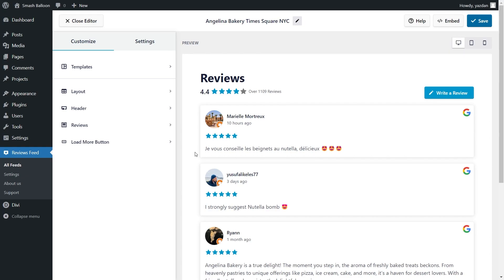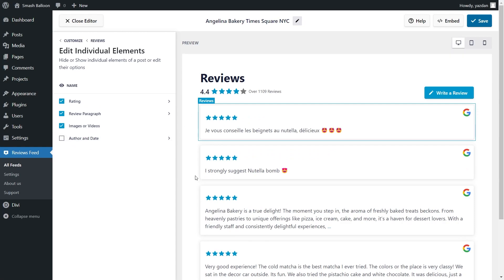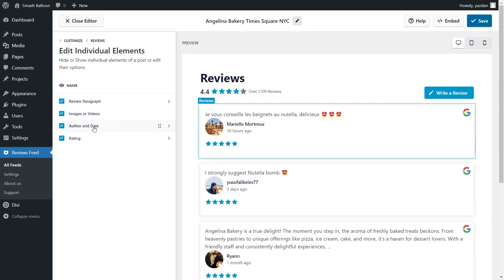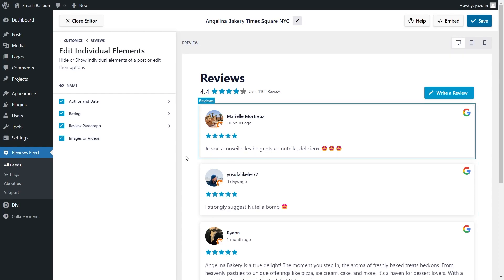If you want to modify how each individual review is displayed, under the Customize tab, click on Reviews, then click Edit Individual Elements. Inside, you can see all the different elements: Author and Date, Rating, Review Paragraph, and Images or Photos if available. Each element can be hidden by deselecting it. You can also rearrange elements — for example, grab Author and Date and pull it to the top, or reposition the Rating between Author and Date and the Review Paragraph. With these customization options, you can fully customize the reviews to match your desired design. Make sure to click Save on the top right corner.